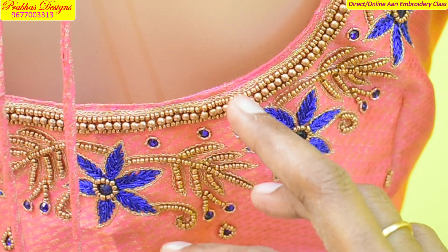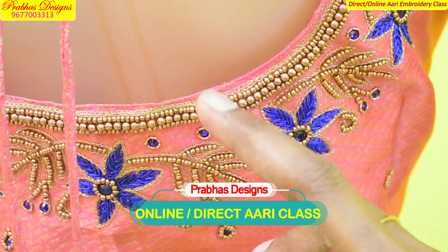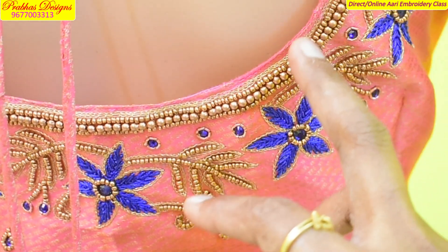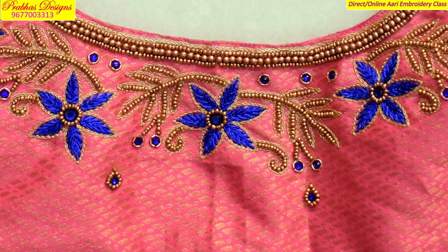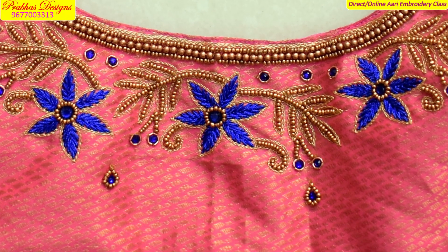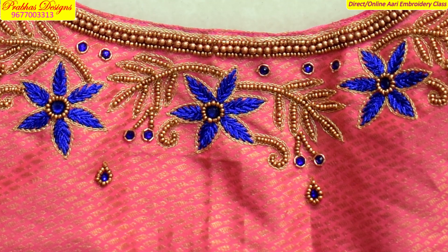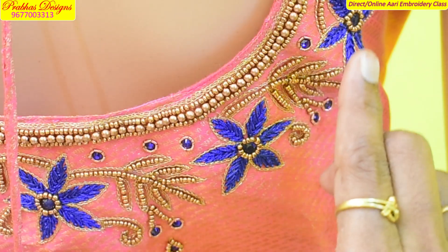I will show you how to make a chain stitch and make a ring line. Make a big leaf and a yellow ball. Make a new leaf with a black leaf. We will make the flower design so we will make it a full design.